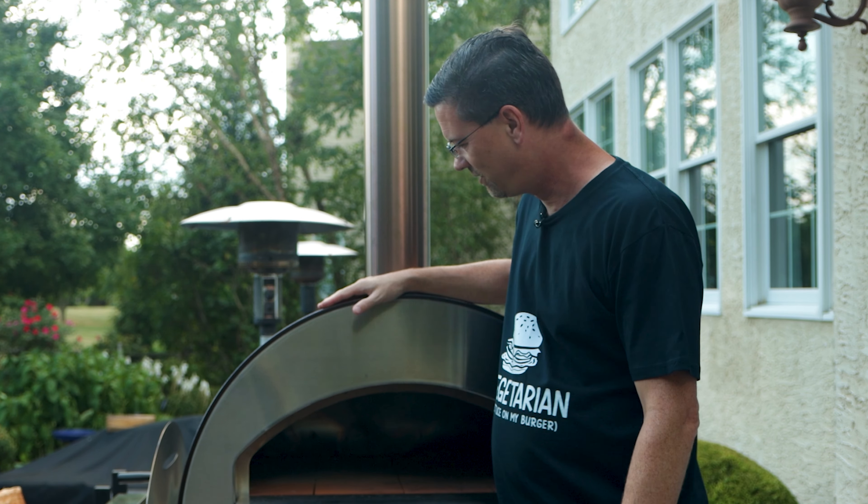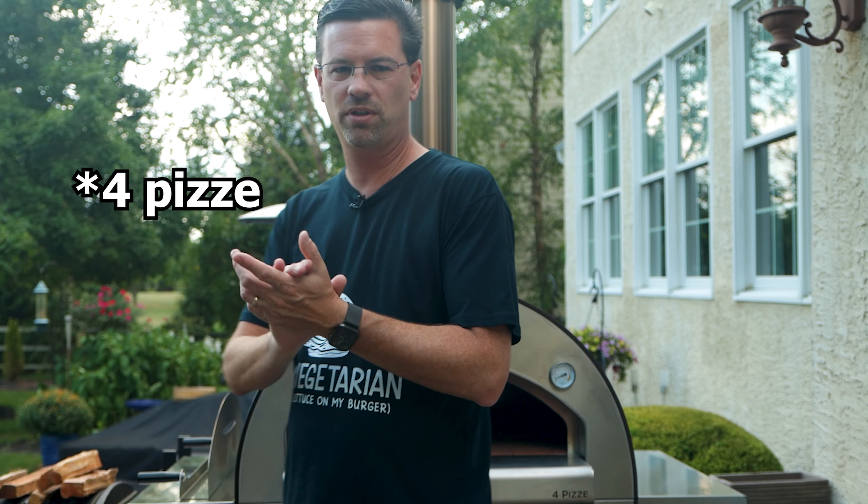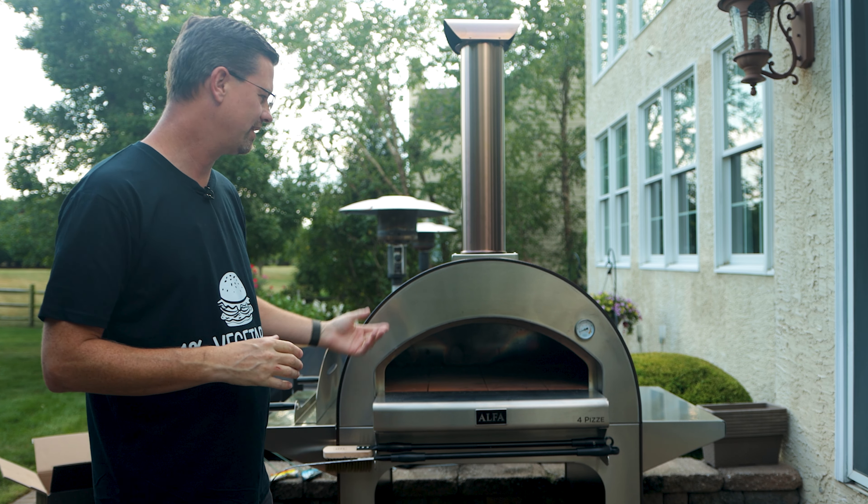What's up, barbecue fans? Welcome back to Patio. It's a cloudy day, but it's always a great day for pizza, and that's what we're doing today. Just took the cover off our Alfa Pizza 4, and let's get this guy lit up.